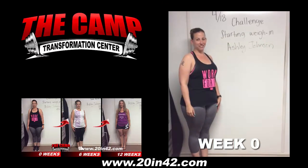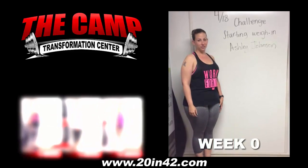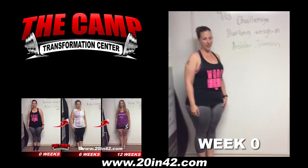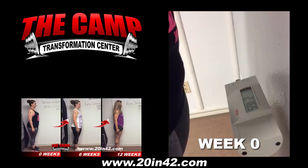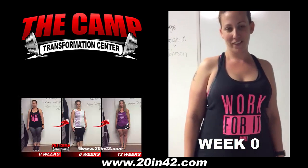We're here with Ashley Johnson today for the 418 challenge starting weigh-in. Ashley, you ready to find out how much you weigh right now? Walk over the scale, let's see where you're at. Alright, 216.5. You ready to lose 20 pounds in 6 weeks?